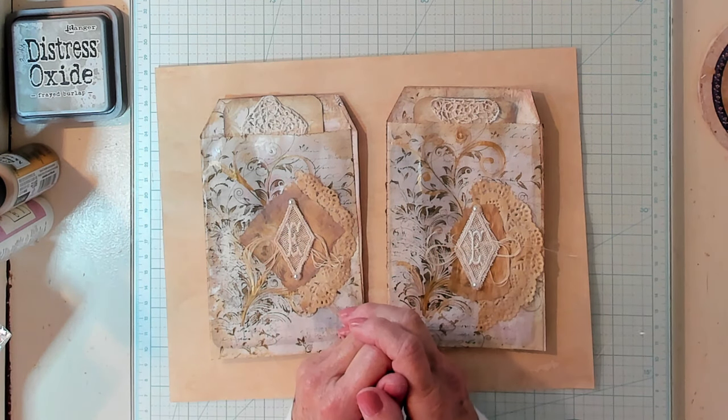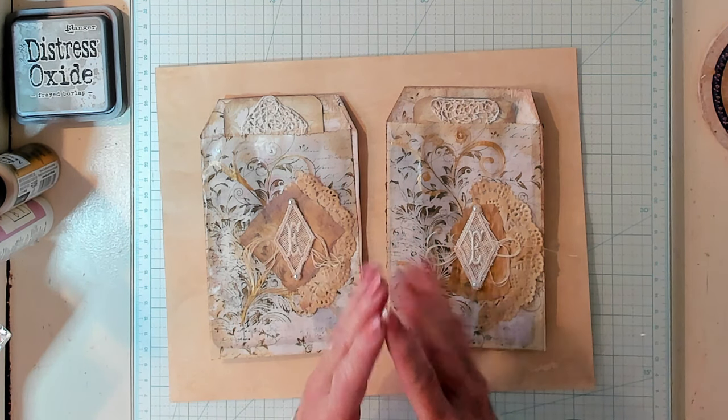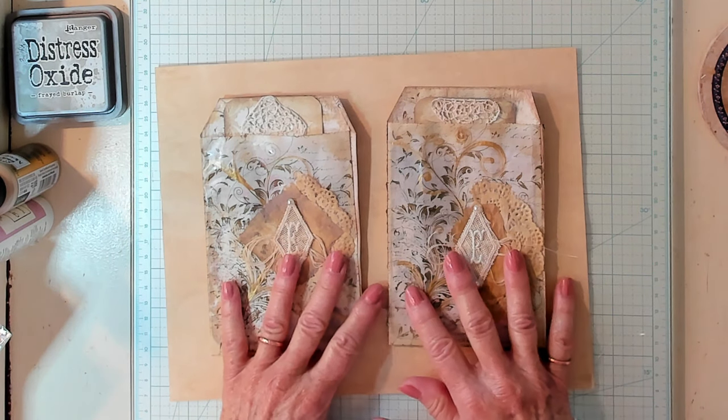Hi Best Buds, it's Kathy with Kathy's Garden and I'm so happy that you've joined me today. Today we're going to be using lots of different elements to make our project.